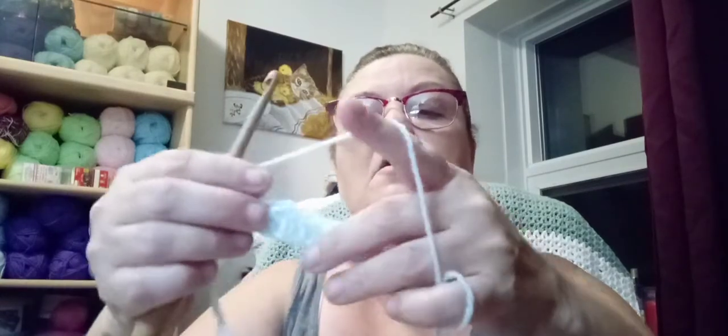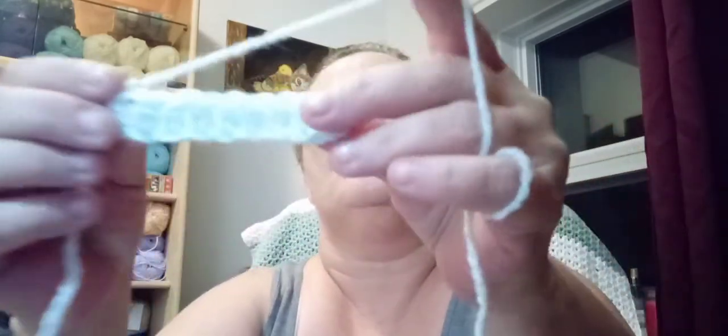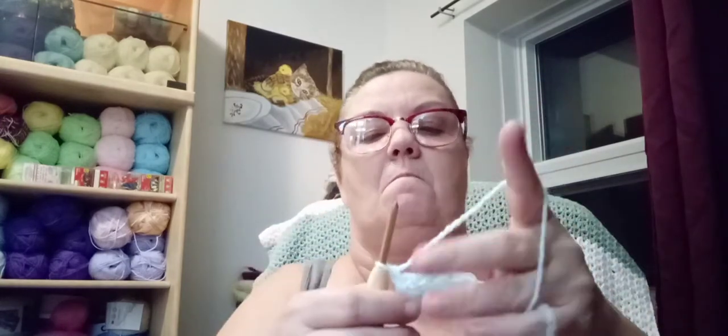This is a number six from Furls. It's not bad - you can use this yarn for anything, it's not just for babies. That one went in all right and did well. Now we're going to try a 4.50. This is a new one - let's see if it snags on it.